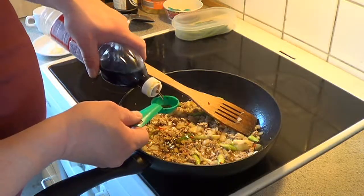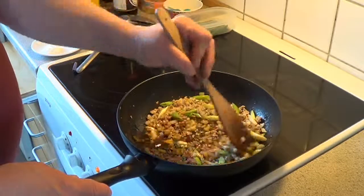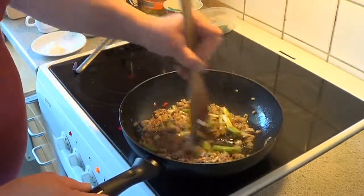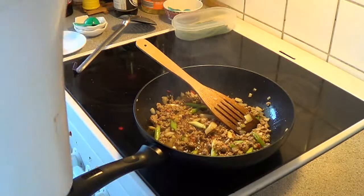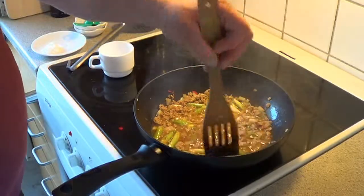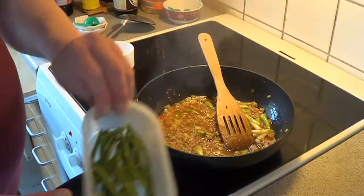Two tablespoonsful of fish sauce or oyster sauce. Two tablespoons first, let it turn and let it warm. Then add about ¾ cup of hot water and give it a boil. And then you add the beans.